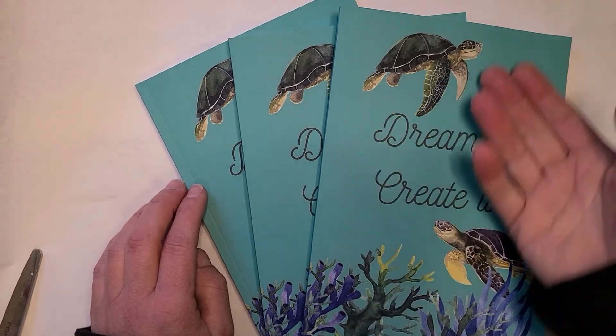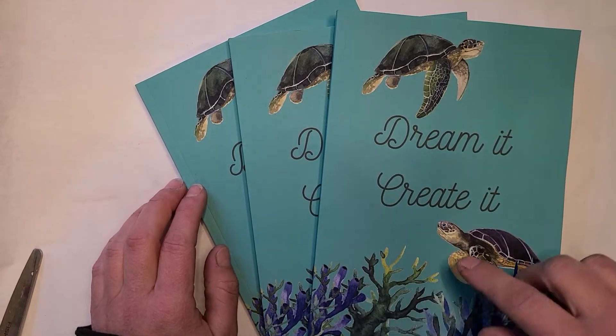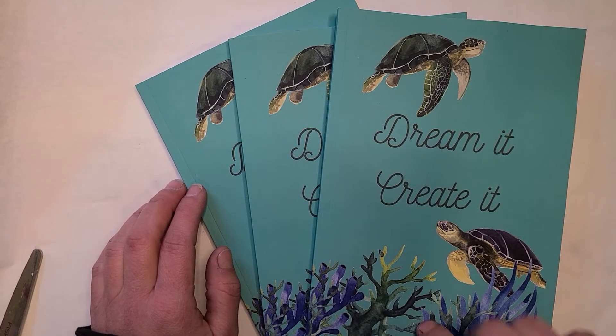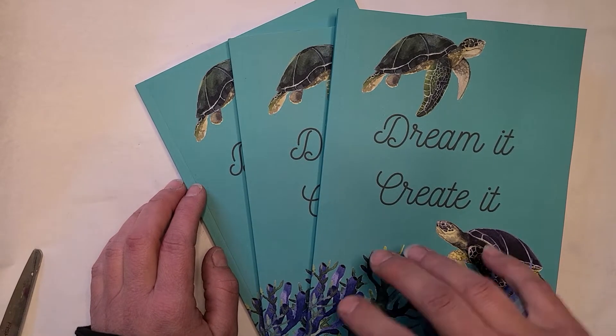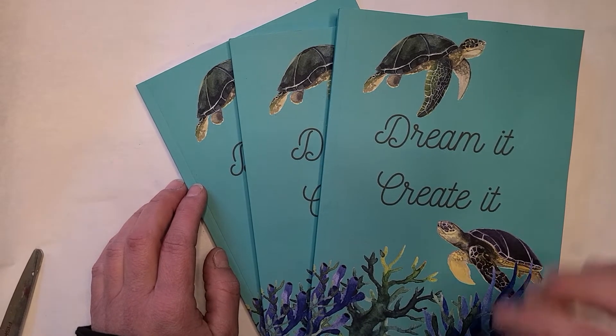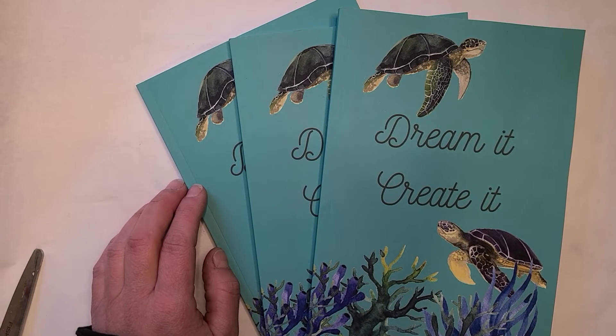My sister pointed the typo out to me, and then published her own journal, which is beautiful. But I don't feel so bad about my typo when my super smart English major sister ended up with a typo in hers as well.